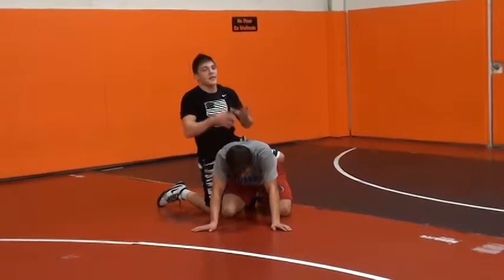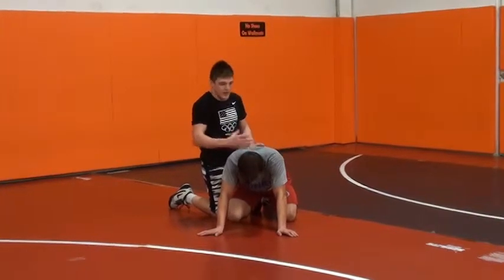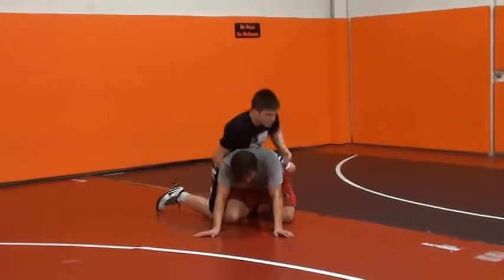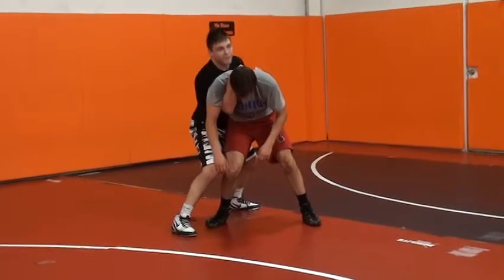Me, I want to bait this guy into standing up. You've been taught ever since you were little, first move on bottom is always to stand up. That's great. If you're wrestling me, that's what I want you to do. First move on bottom, I want you standing up.